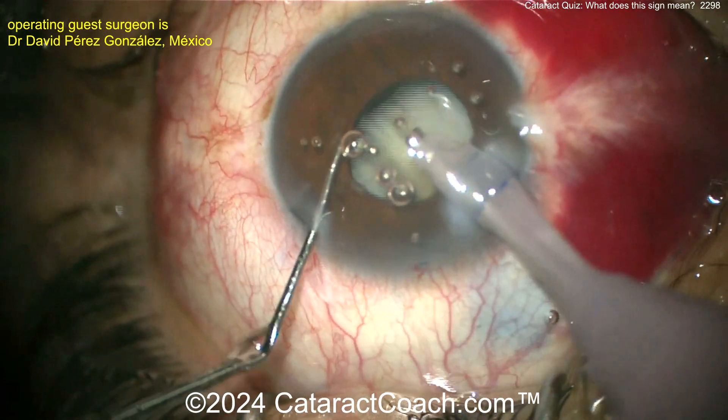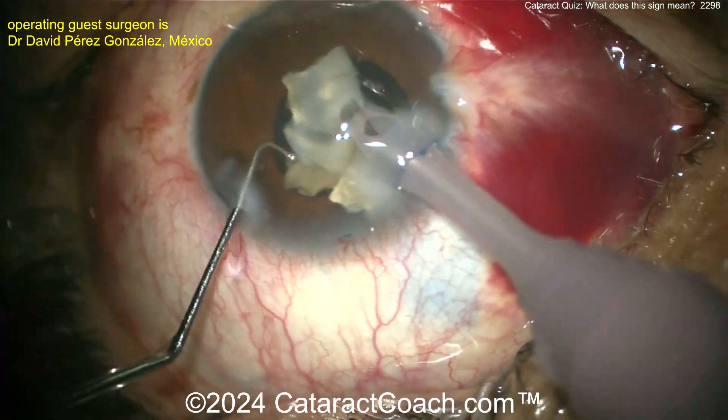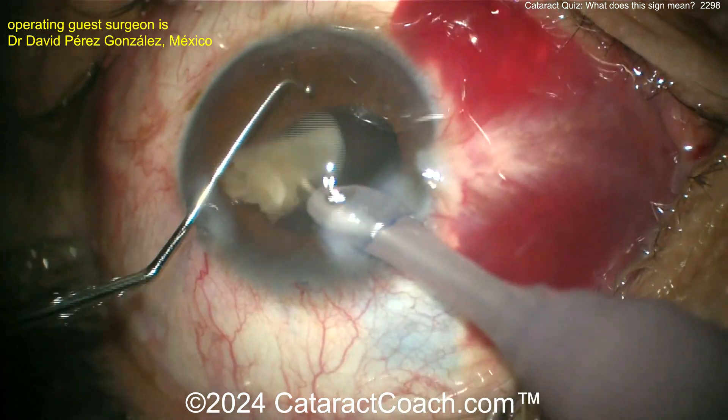Bring it up, up, up — out of the bag. A little chop there. You can see it's a smaller endonucleus because there was so much liquefied lens cortex. Bringing it up — good job. The nucleus is out.